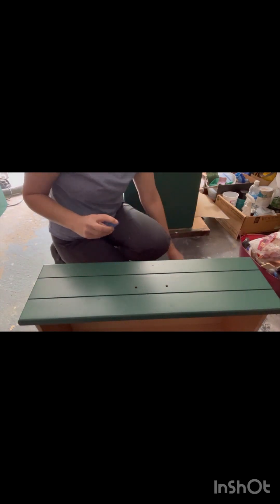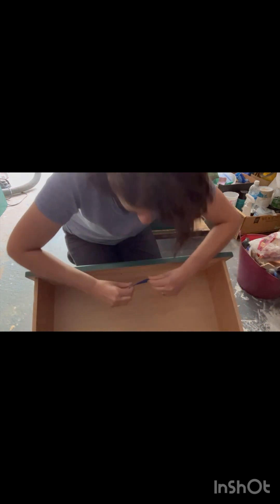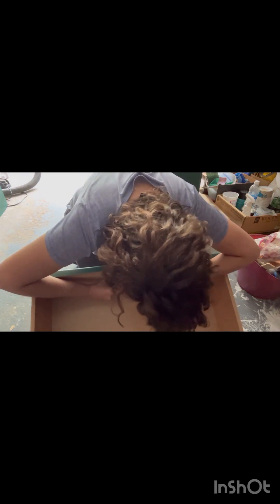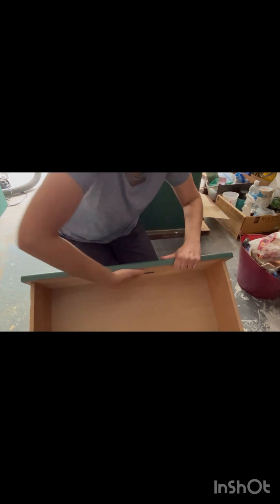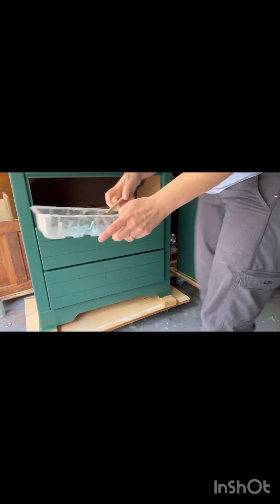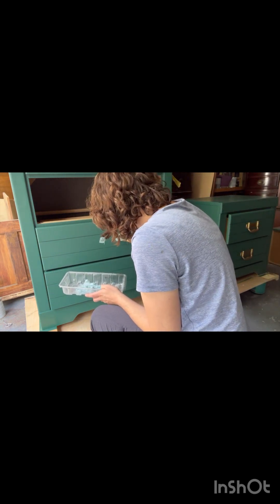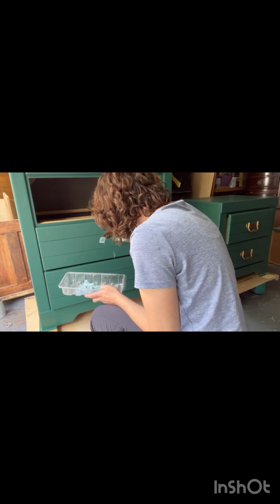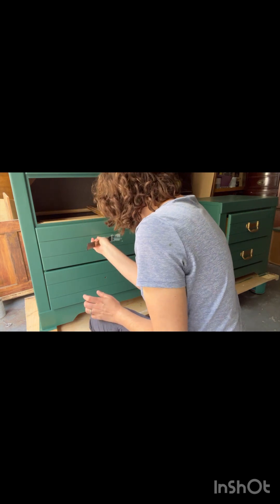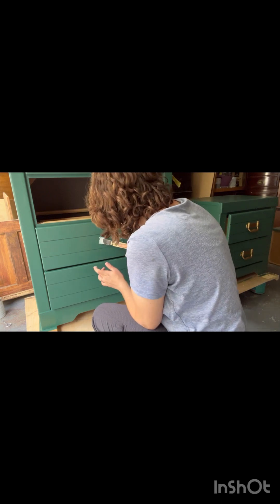I didn't like the center drawer pull placement, so I'm going to fill that in. I'm using some painter's tape on the underside so that when I putty up the holes, it's not falling through into the drawers. I picked up some Bondo all-purpose putty from my local hardware store, mixed it up, and I'm filling in the holes. I'm going to replicate the top drawer's double drawer pulls all the way through the bottom three drawers so that it is a continuous look.